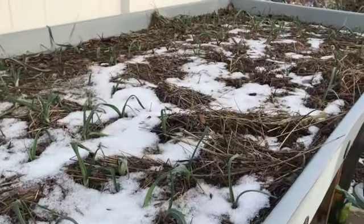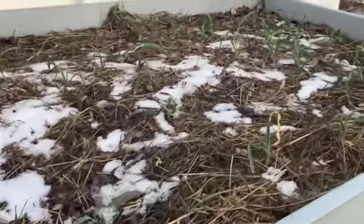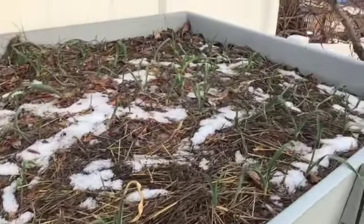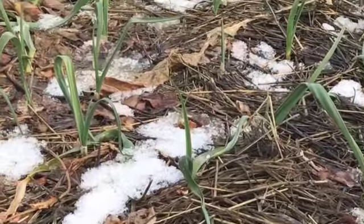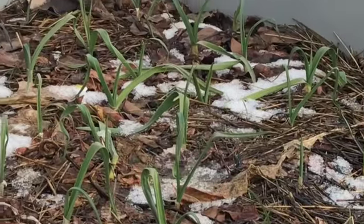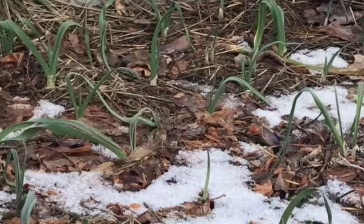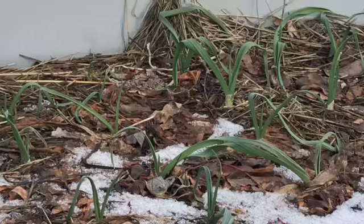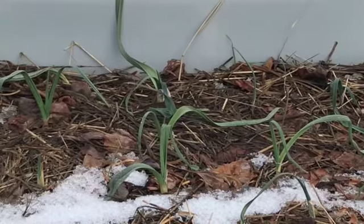Here is February 5th — this is today — and this is what it looks like. It looks pretty beat up; it's been cold and I've had quite a bit of a cold snap lately, so the garlic is looking a little bit wilted. But it'll spring back to life. Today is a pretty nice day, probably high 30s or 40 degrees, so the snow will melt off.